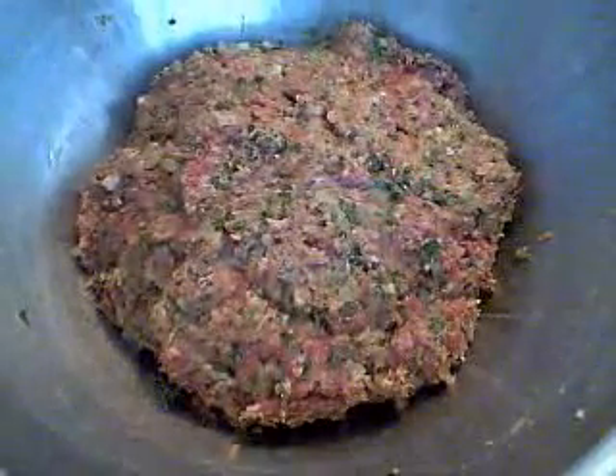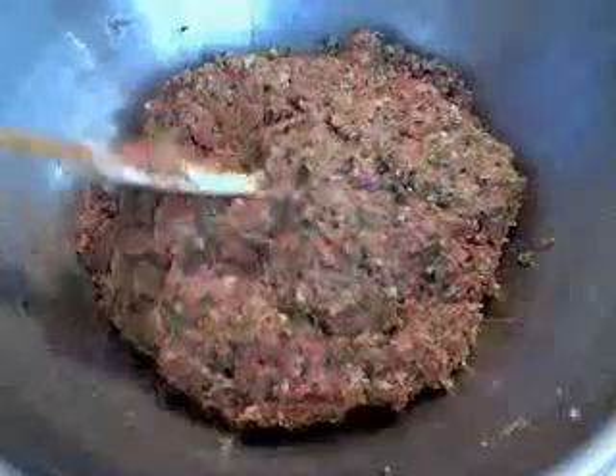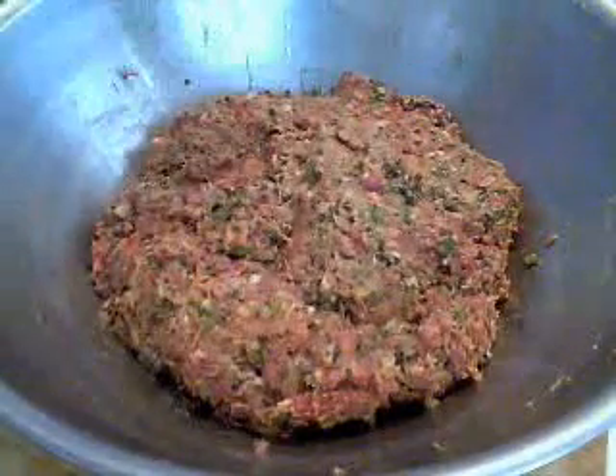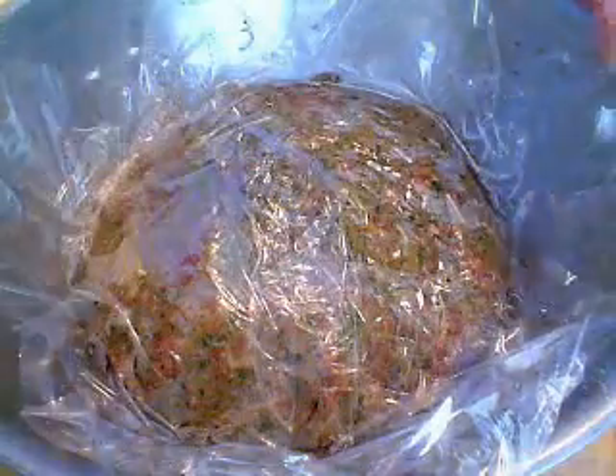Now, what we're going to do is put plastic wrap over this and put it in the fridge. It's really soft now, I want it to firm up a little bit — I think it's easier to form. You could start making meatballs now, but I think you should put it in the fridge for an hour. Come on, you can wait — you're probably making your sauce anyway.